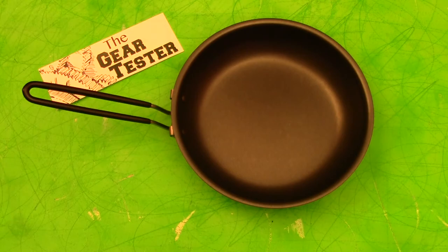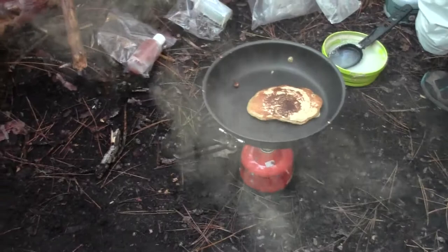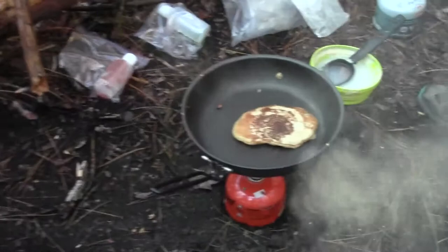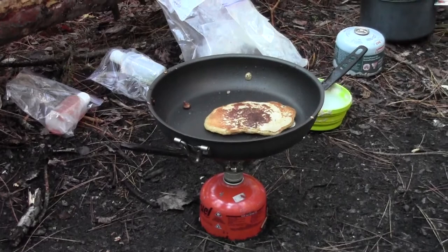Here is this excellent frying pan in use in the camping environment. If you want beautiful pancakes and hash browns, you definitely want to use one of these pans or something like it. I would highly recommend them to you. Subscribe for more quality video reviews on shooting, camping, and survival gear. This is the Gear Tester signing off.